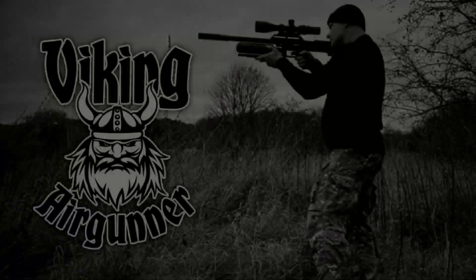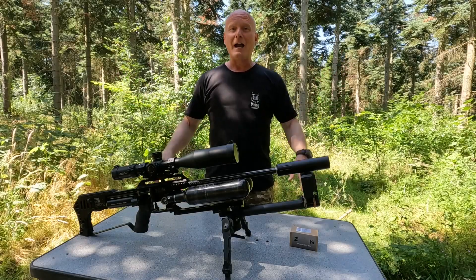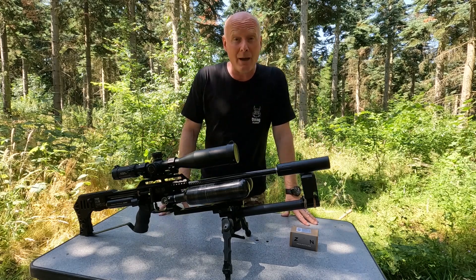What is the difference between a heavier hammer weight and the standard one that you have in your FX-Impact M3? Well stick around and find out because today it is hammer time! Hi guys and welcome back to my channel. I'm Peter and in today's video we will be taking a closer look at the heavier hammer weights.